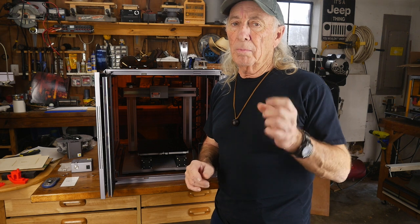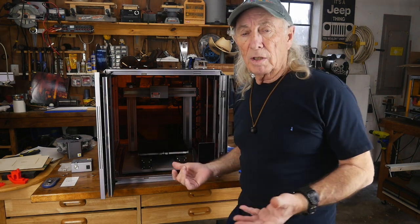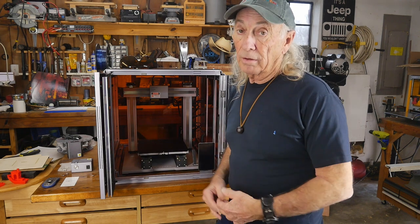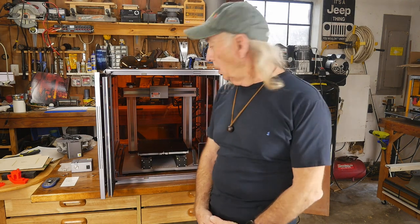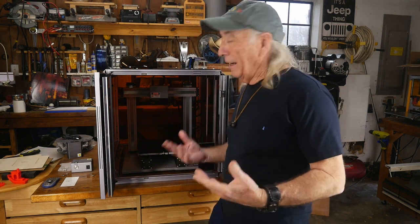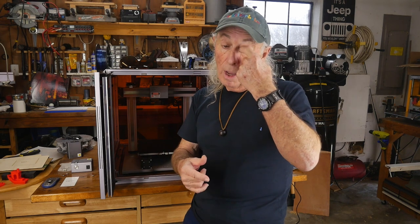There are also some suggested starter projects on the site you can pull up, which is cool. This is probably the only machine I've seen where software to run all three functions comes with it right away — other machines have you hunting all over the internet. On Monday we'll switch this over and do CNC machining. The laser proved to be stronger than I expected with a lot of smoke, but it was good. Thanks so much for watching — please like, share, subscribe, and ring the notification bell.